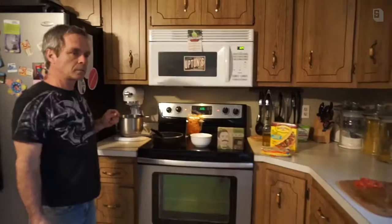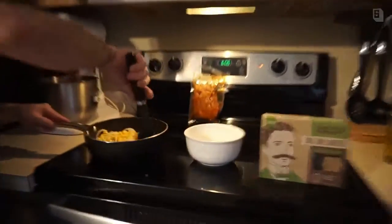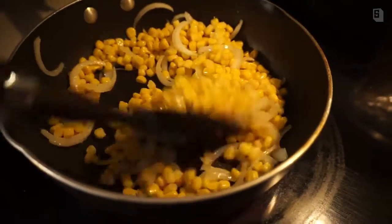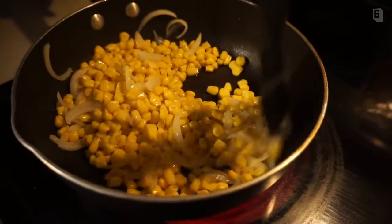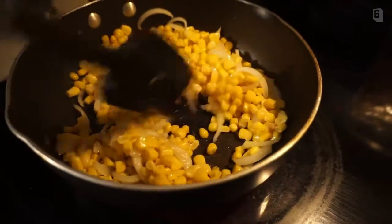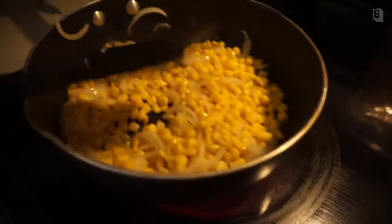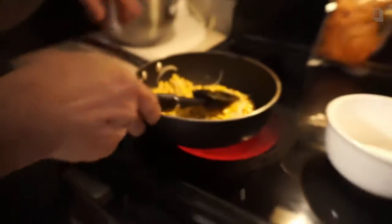Okay, we're back. We lightly salted and peppered, cut up our onion, and got the corn in there. We're going to let this cook for about seven to ten minutes to give it a nice little char, and then put it back in our bowl.